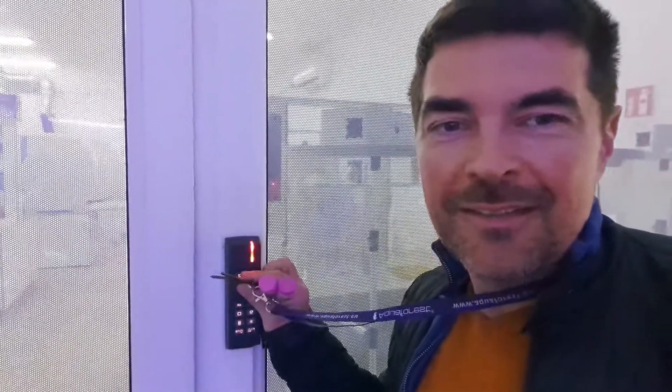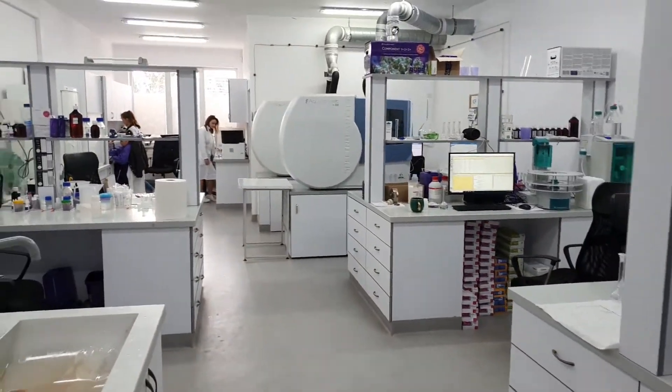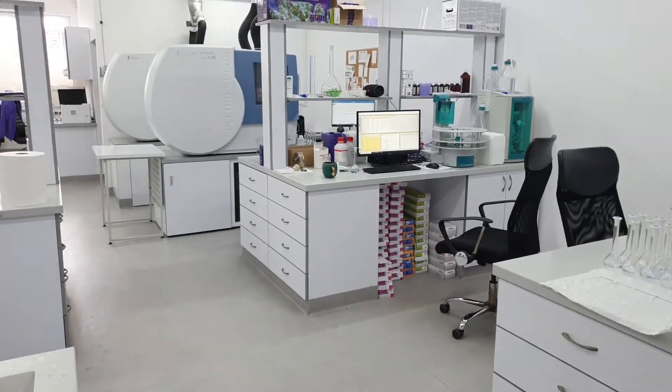So here you have the lab. I've done this video before, but this is the lab. I'll enter with the probe and with the dials and I'll show you how it is. And here we go. I will change the view of the camera. So as I told you, I will leave my vials, my samples.